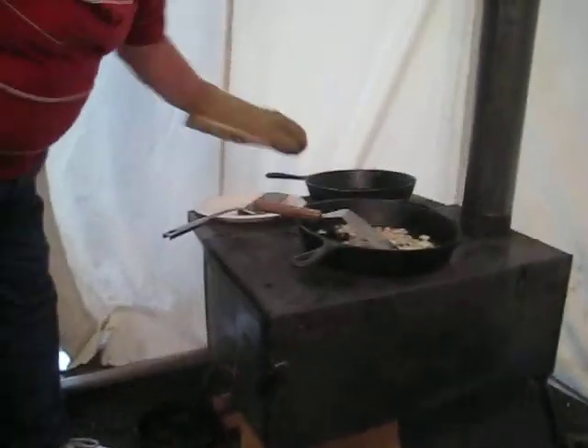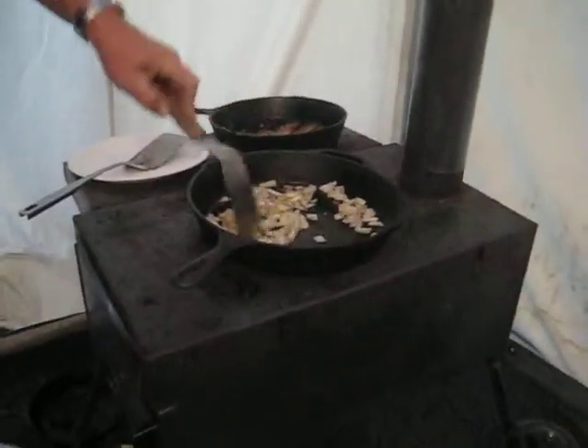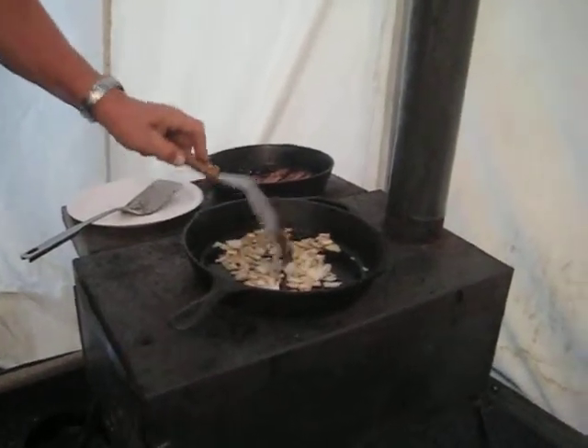I don't care what anybody says. Then we got us some fresh onions chopped up, just slightly cooking here. Not too hot, not too cold. Just kind of simmering on the old hot plate.